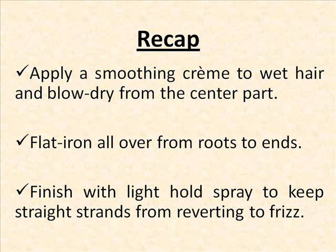First, you want to apply a smoothing cream to the hair, then blow dry from the center part. Flat iron the hair all over from the roots to the ends. Finally, finish with a light hold spray to keep the straight strands from reverting to frizz.